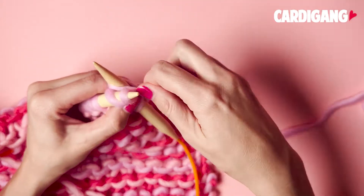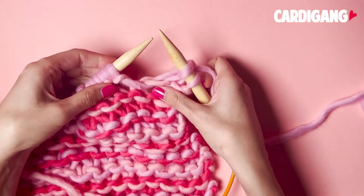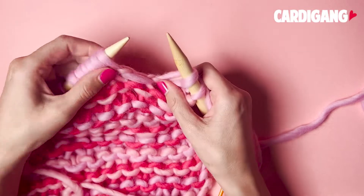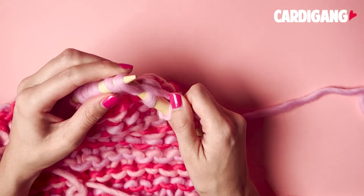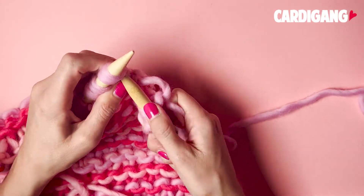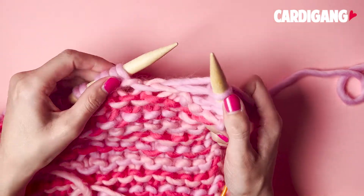Slip your needle under that first loop, knit it like normal, and then slide both loops off your needle. You'll see that that second loop drops and is quite loose. Continue to knit the remaining stitches on your needles, dropping that second stitch until the end of the row.